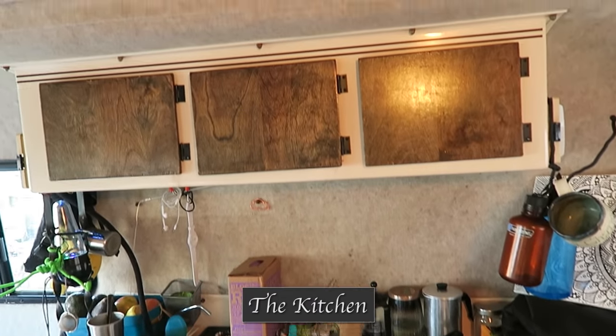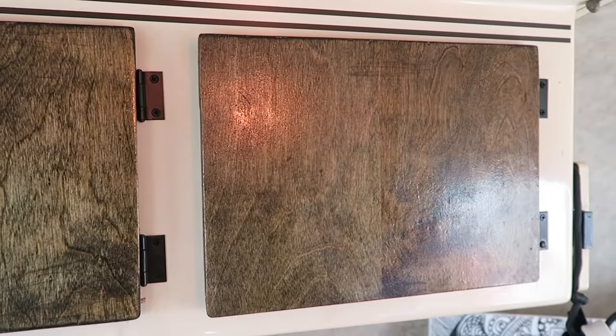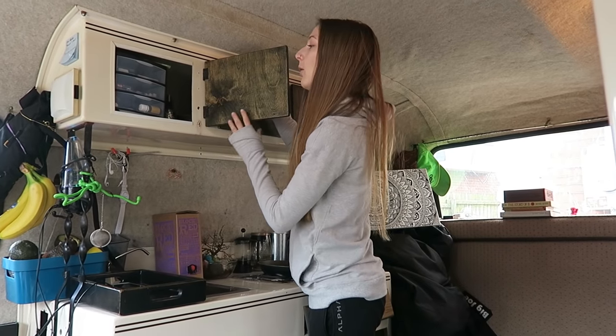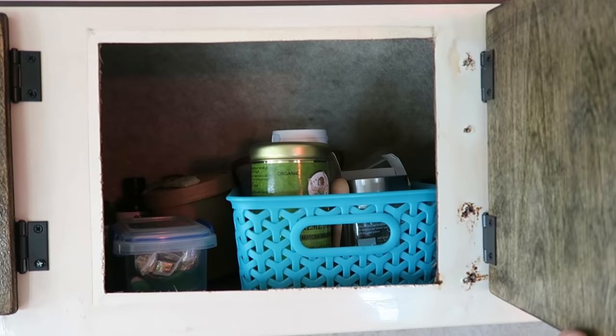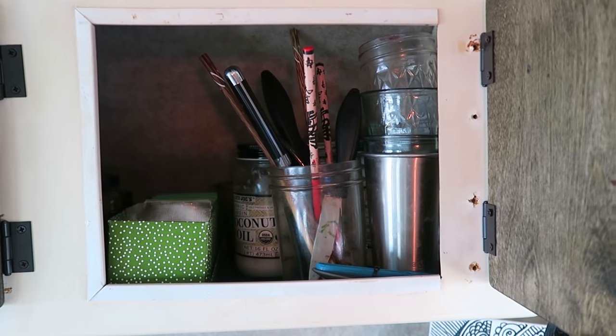This is the kitchen area. We have these cabinets that our friend Chelsea made for us. Up inside we've got oils, some little things, tea stuff, our dishes, and lots and lots of coconut oil.